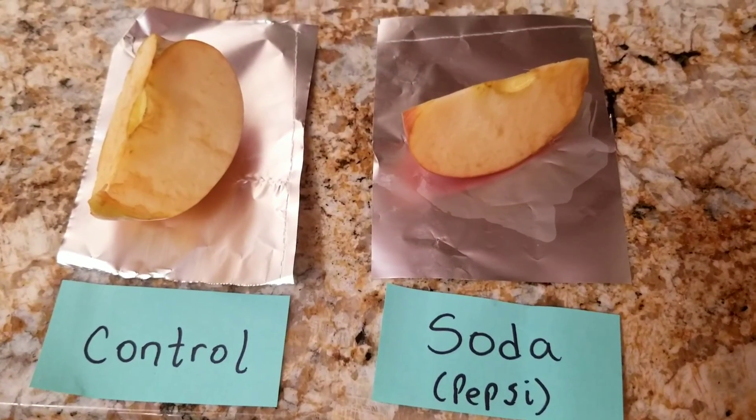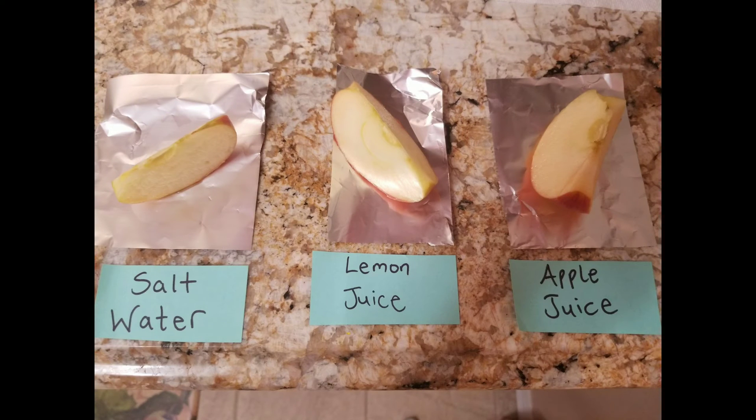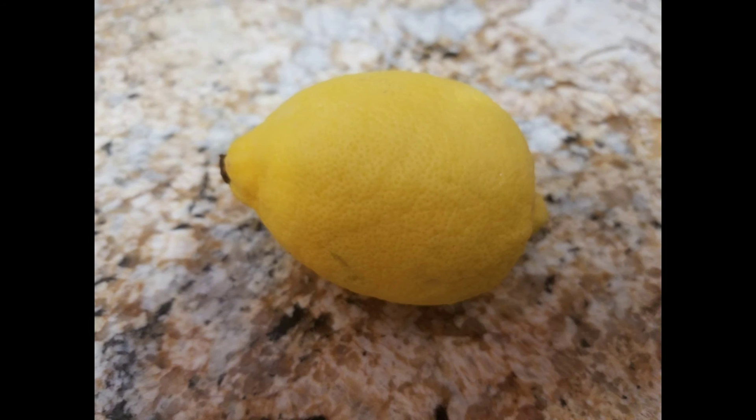In addition, the Pepsi was definitely not helpful in shielding the apple slice from the air. However, when I observed the salt water, lemon juice, and apple juice slices, I realized that oxidation really slowed down for them. Honestly, if I was going to pick a top four, I would include orange juice in that category of winners. But for the number one spot at preventing oxidation, I'd say lemon juice wins. This makes sense because lemon juice is the most acidic of all the liquids presented today.